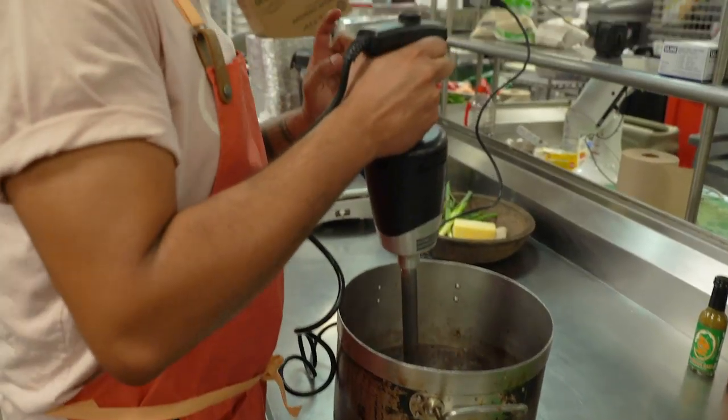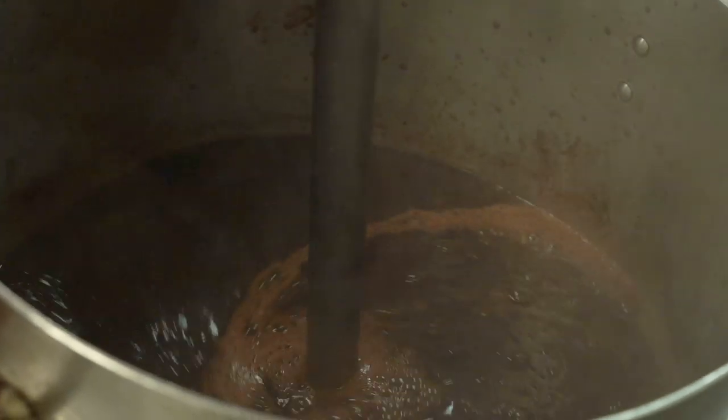To speed up the time, we're just going to blend it first and then blend it again. That smells so good.